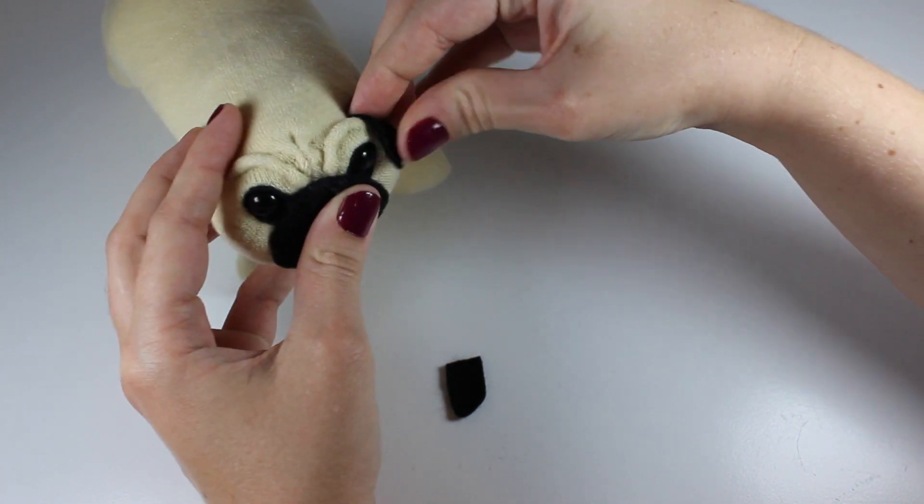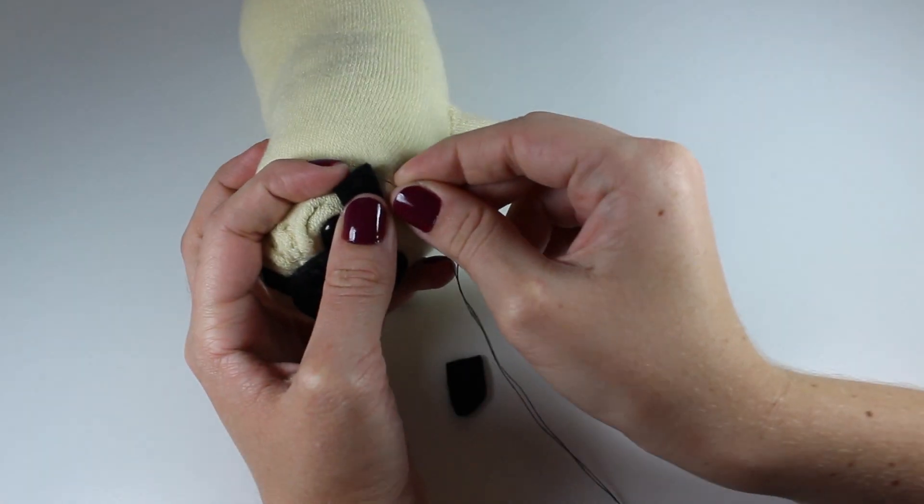Cut two little triangular pieces of black felt for ears and stitch them onto the top of your pug's head. And now your pug is complete!